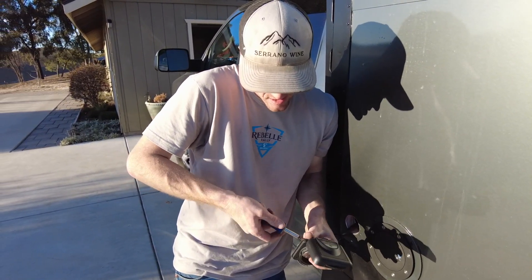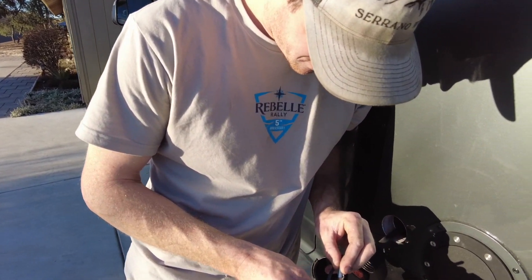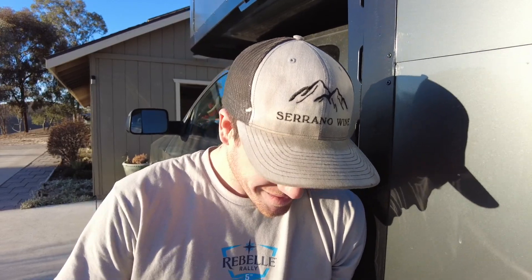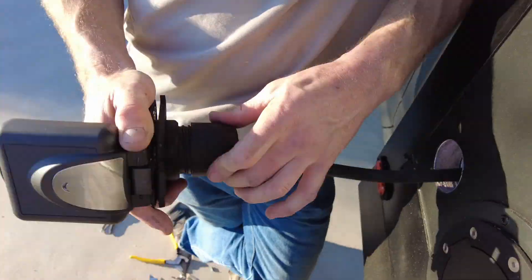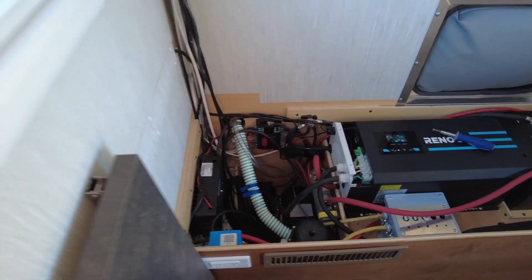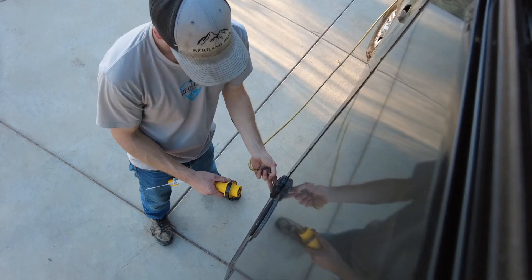We're getting the shore power connection hooked up. I don't know if we'll ever actually use this, but we bought an inverter charger so might as well hook it up. I fully plan to charge your batteries at your mom's house. I plan on going to the Tesla chargers. We've got the inverter charger turned on and Riley is about to plug in shore power and we will see if we are charging.